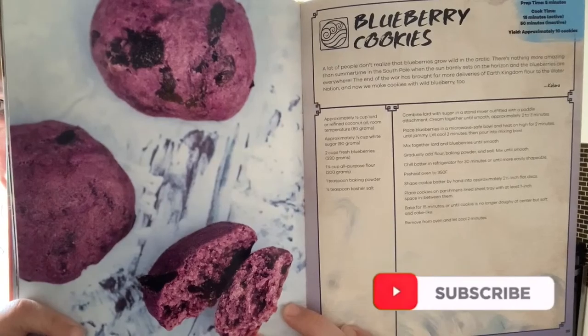Hello and welcome to another episode of A Dramatic Soprano Tries Cooking. Today I am returning to my newest cookbook, Avatar: The Last Airbender — the official cookbook — to make blueberry cookies.